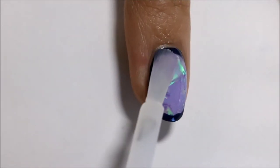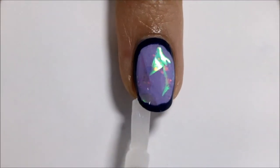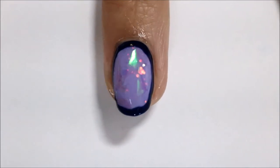Finally, wait for everything to dry and seal your design with a top coat. I used a matte top coat, which is Big Matte Top Coat by Sally Hansen.